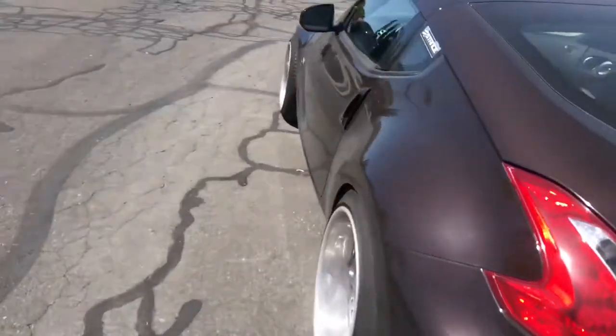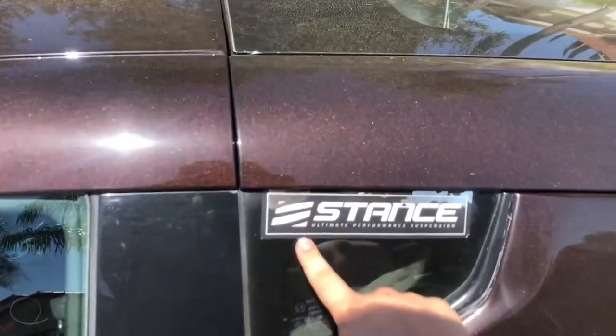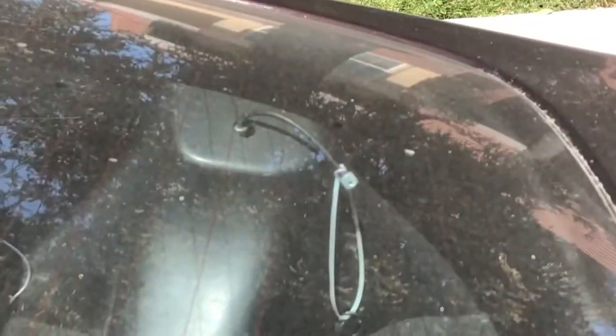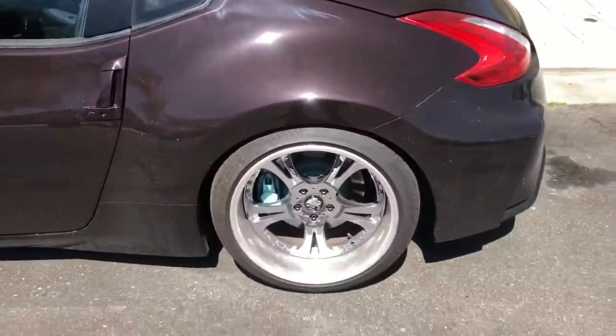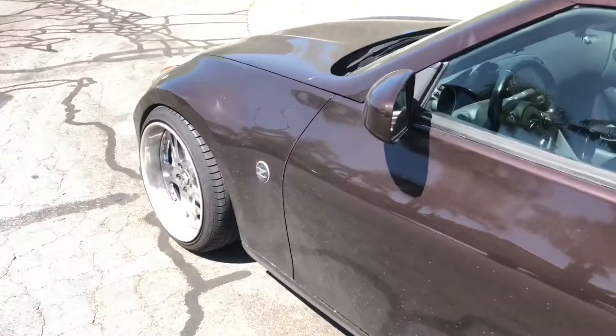It is lowered on Stance coilovers. They've got the dampener in the back. They ride really smooth. What I like about this one - it's the sport edition - it does come with the Brembos, and it has VDC and all that fun stuff.